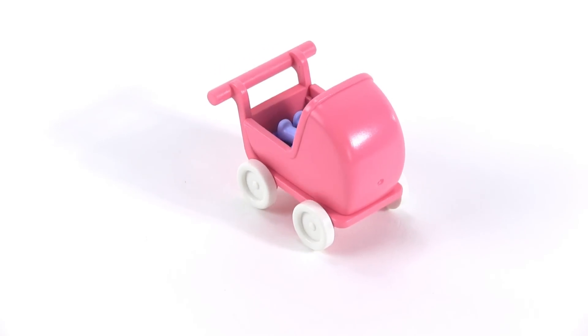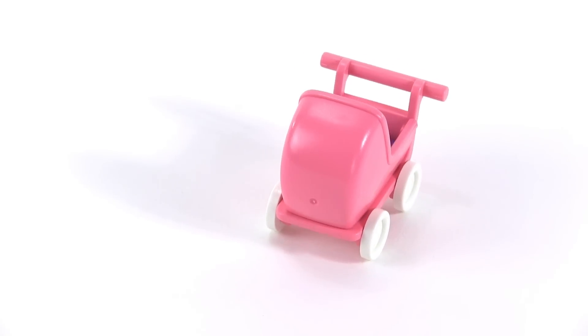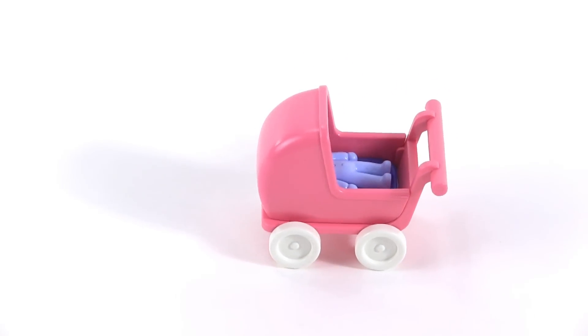And that's it for the gift in day five of this Playmobil Advent Calendar. I hope you enjoyed that. I hope that you will come back for more because more is on the way. Talk to you soon.